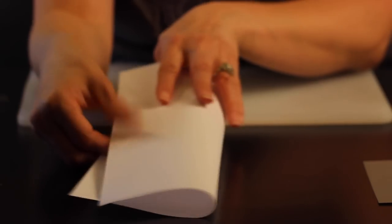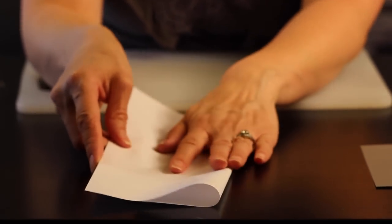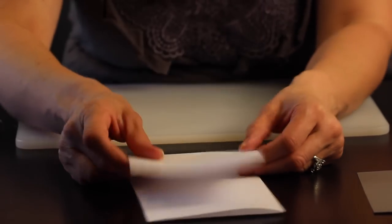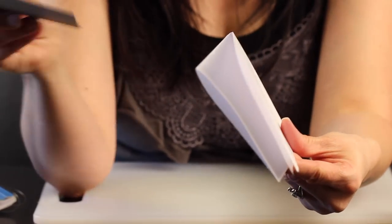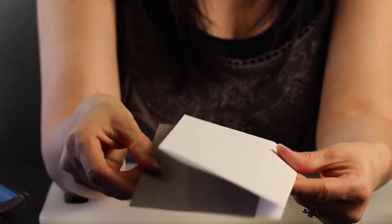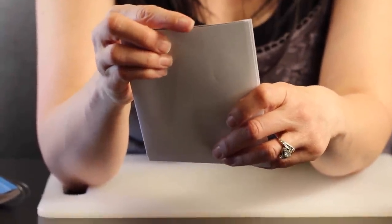The first step is to fold the paper in half and then in half again, and I'm just going to slide this piece of paper over the cardstock. The folded part of the paper will be at the bottom and we'll be attaching our bobby pins to the top part that's not folded.